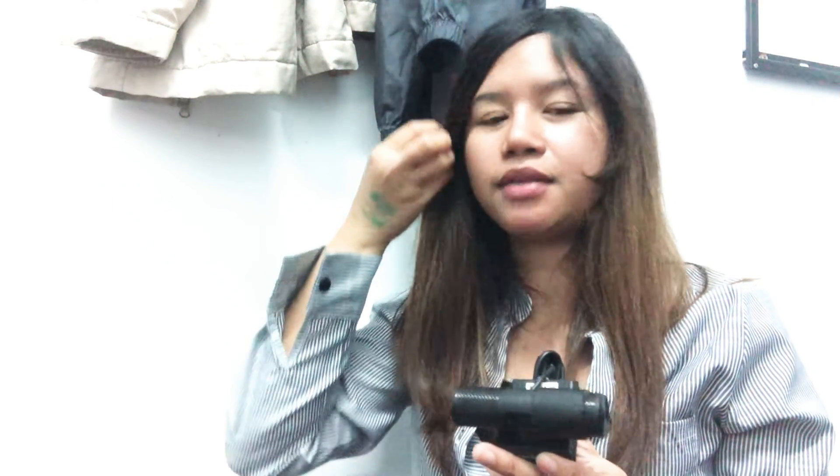Thank you very much for watching! If you're interested in my unboxing of the camera and mouse, please don't forget to comment down below your reaction to my video. Don't forget to like, share, and subscribe to my YouTube channel. If you're interested in my following or other videos, just click the bell button. Thank you very much for watching today!